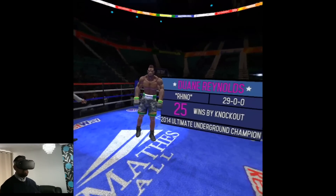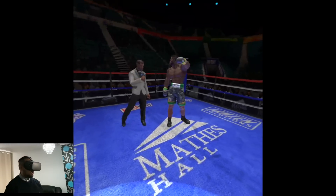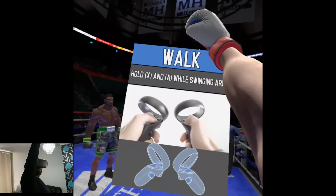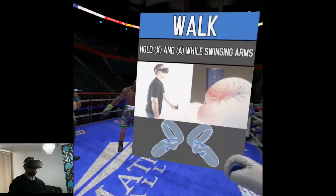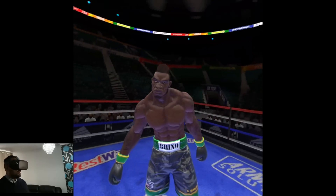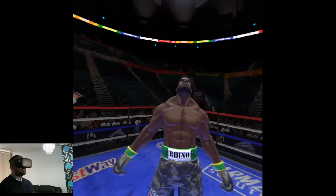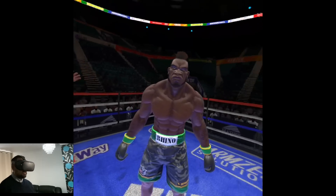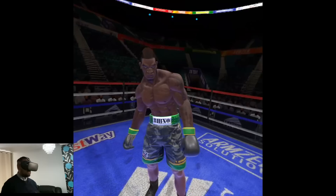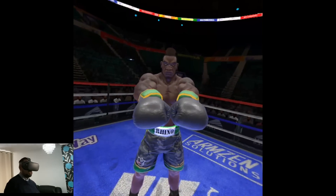Now we're into a boxing game. Reynolds, 25 wins by knockout. Adonis Hollywood Creed — that's who we are. Okay, so we're going to walk towards you. Insane, insane graphics! Let's keep this above the belt and inside the ring — ready? I'm going to touch gloves.